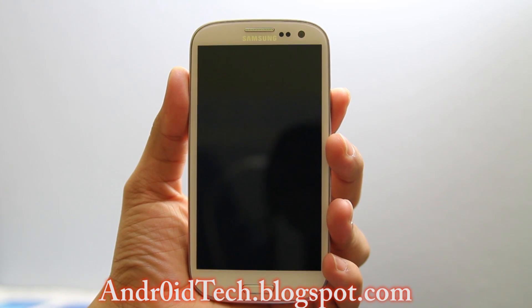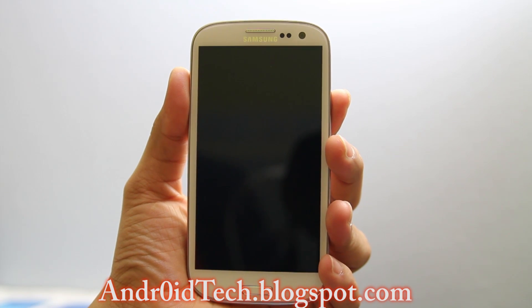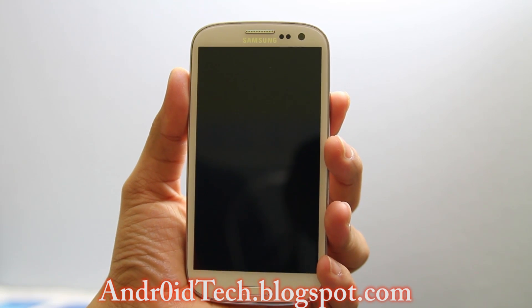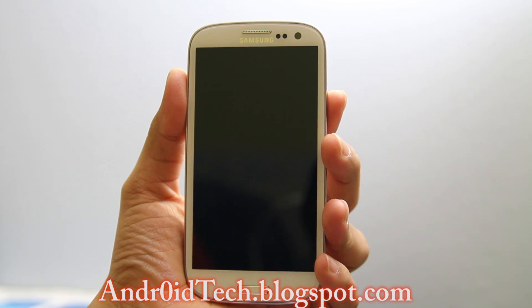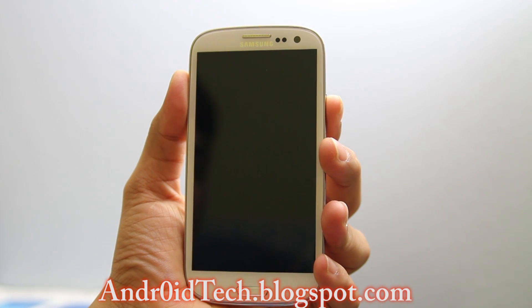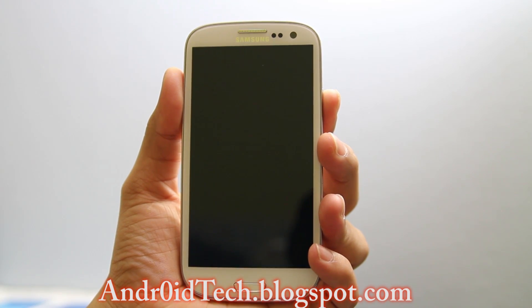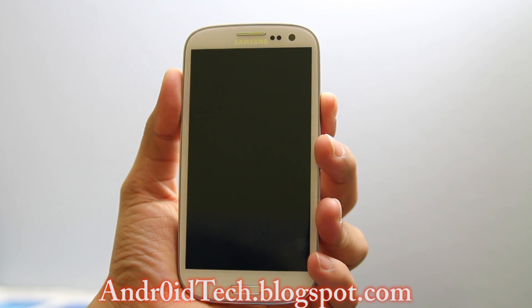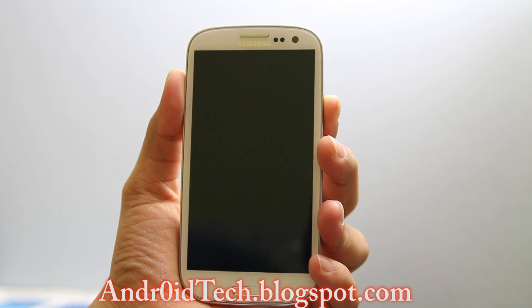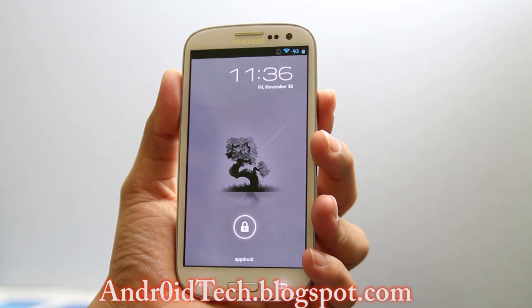Hey guys, Abdurahman here from AndroidTechBlackSpa.com. Right now I'm going to show you how to upgrade a ROM on your Galaxy S3. Keep in mind this will work on any other Android. This is just a method that I use when I upgrade or flash a different ROM. So right now I'm going to upgrade my AOKP, which I've been running for a long time, and there are so many new updates that came out but I never upgraded, so I thought I would make a video and show you guys what I do when I upgrade my ROM.